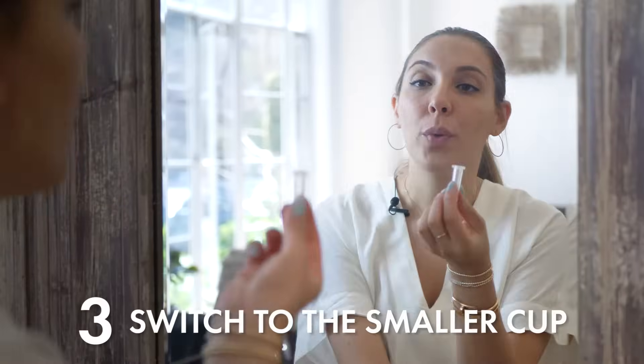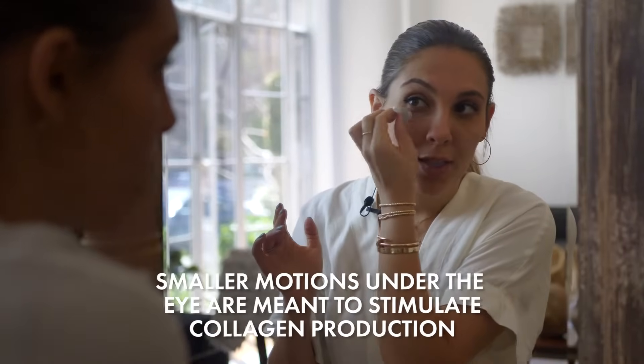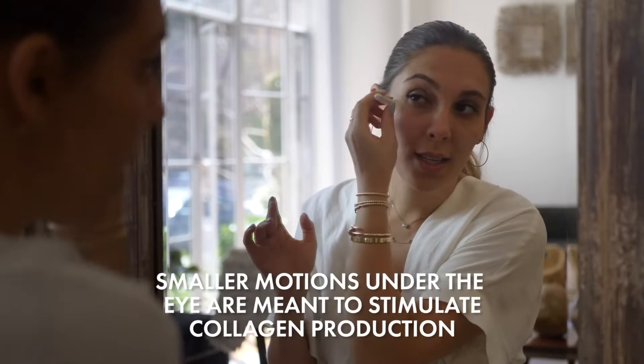Then we have a smaller one and we do this under the eyelids, very gentle again — very gentle. If you feel like it's grabbing a little too hard, just release up and then go. Down here we do quick little suctions for plumping, because of the extra blood flow that's coming under the skin.